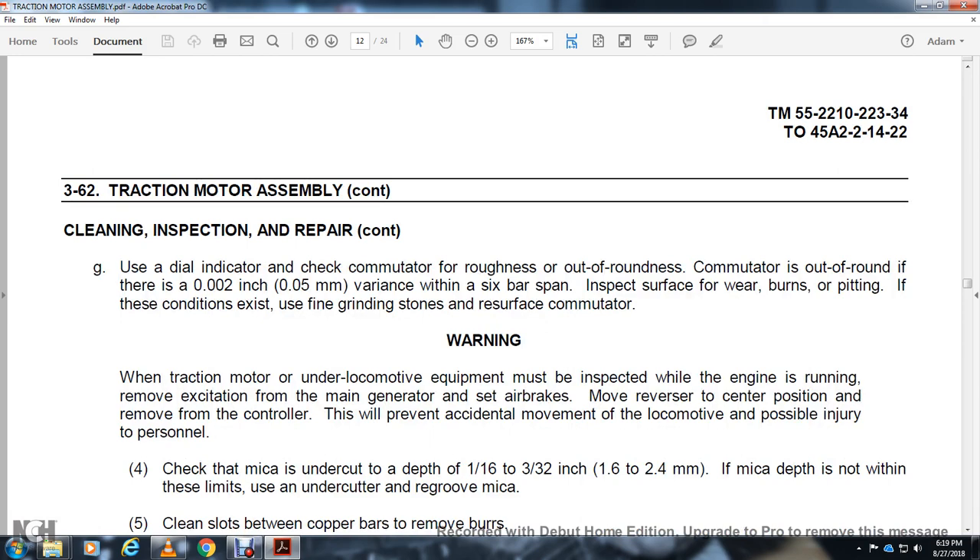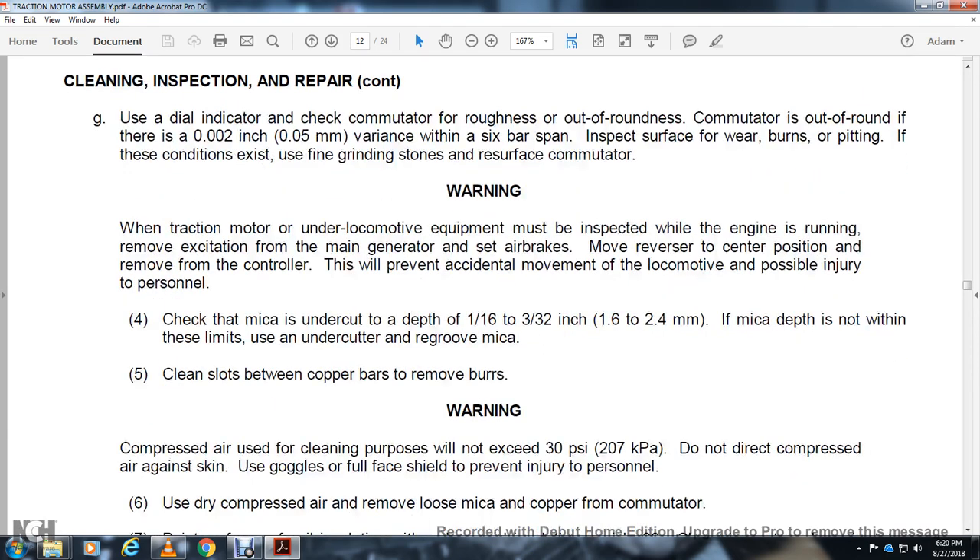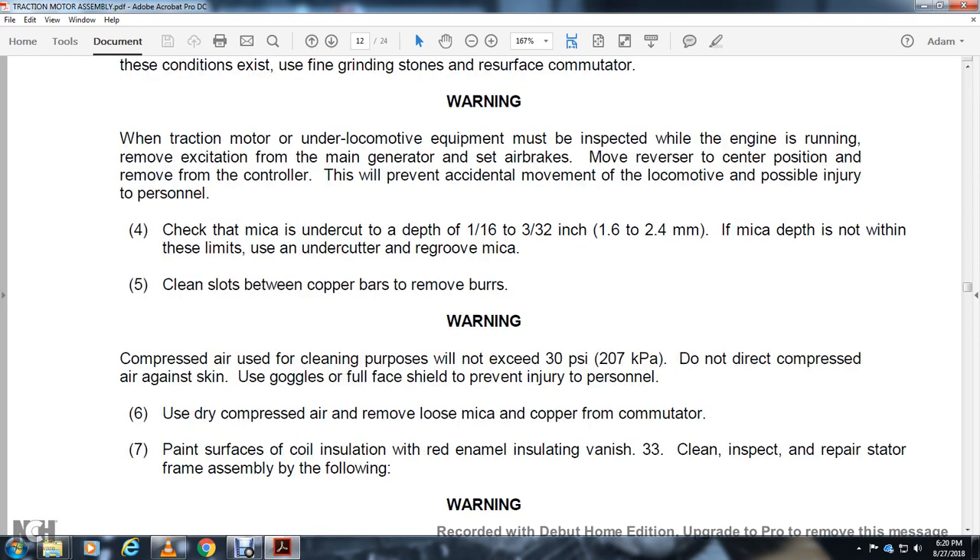Warning — when the traction motor is under the locomotive, equipment must be inspected with the engine running. Move excision from the main generator and set air brakes. Move the reverser to the central position. Remove the controller. This prevents external movement of the locomotive and possible injury to personnel. Check that the mica is undercut to a depth of 1/32 to 3/32 of an inch. If the undercut depth is not within these limits, re-groove the mica and clean the slot between copper bars and remove burrs. Use dry compressed air to remove mica dust from the commutator. Paint the surface with coal insulation red enamel and salt varnish.